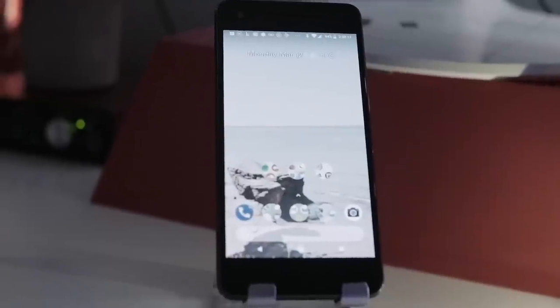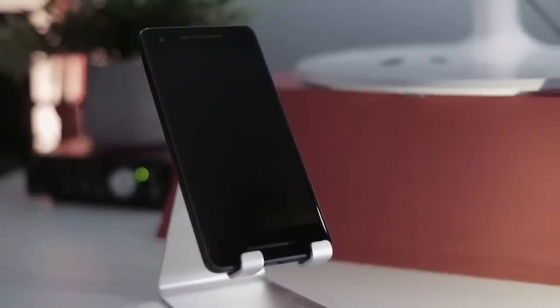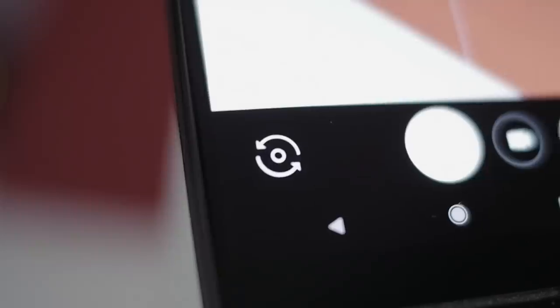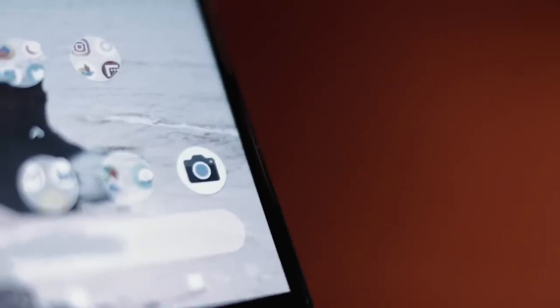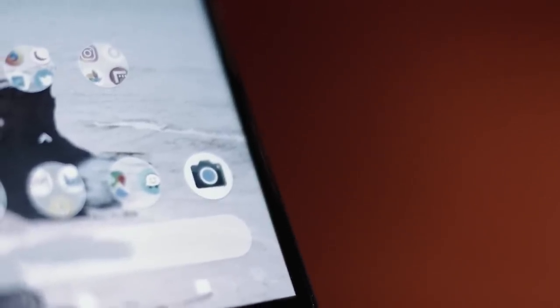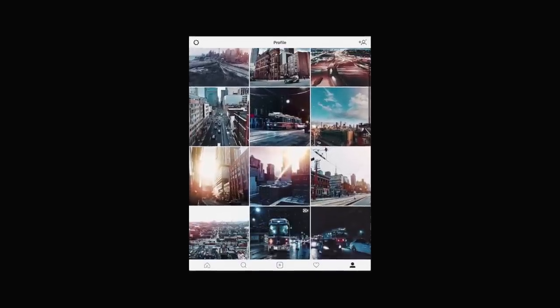We live in a very interesting time for photography. Everyone is now carrying incredibly high quality cameras in their pockets, and arguably the best of those smartphone cameras is the Pixel 2. I've been using the Pixel 2 since it came out, and I'm absolutely in love with it. In fact, 90% of my Instagram photos are shots from the Pixel 2.